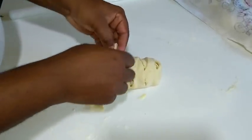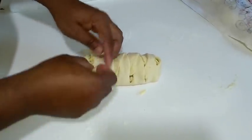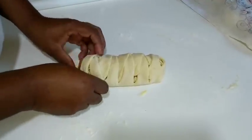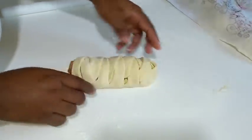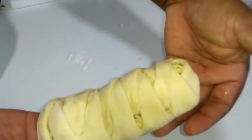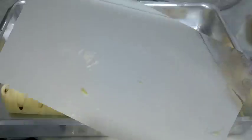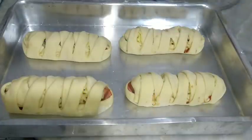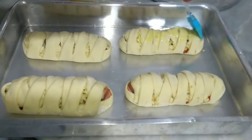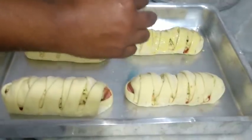Eu fiz ele com salsichão e bacon, mas você pode estar fazendo com outros tipos de recheio também, que cai muito bem. Essa massa, é sem comentários — todo o Brasil, até fora do Brasil, tem pessoas que fazem essa receita e faz sucesso. Acabei de modelar, vou colocar no tabuleiro untado com óleo. Como essa massa já tá fermentada, é só o tempo do forno aquecer — de 15 a 20 minutos. Vou ligar o forno para aquecer.